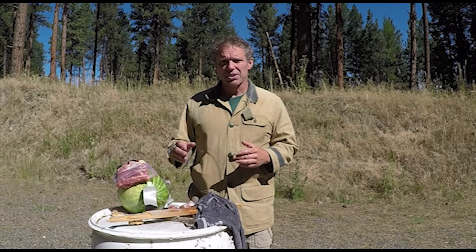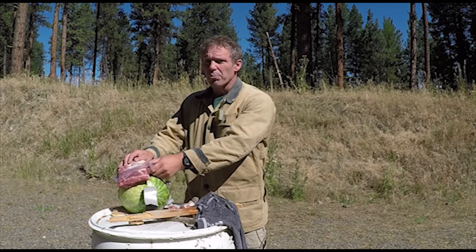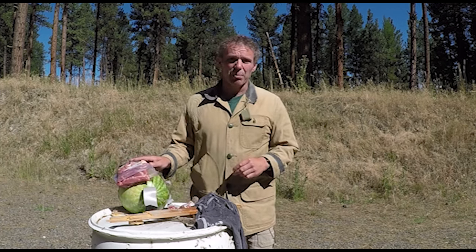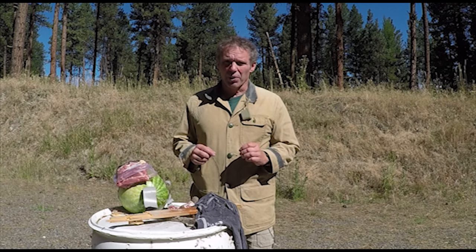Well, our body armor stopped all three bullets and although our pork chop pectoral is chewed up a little bit, none of the ribs are broken and the watermelon is not damaged at all. So let's wrap this up again and I'll try a larger caliber handgun.